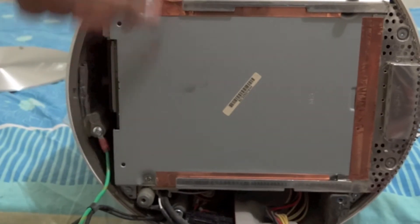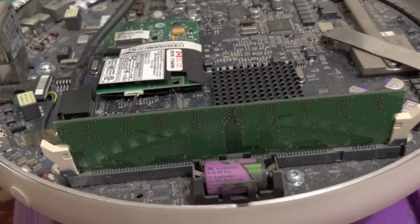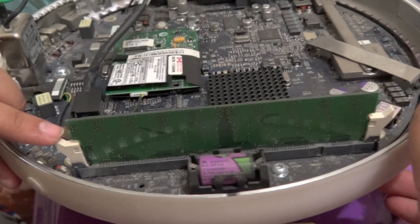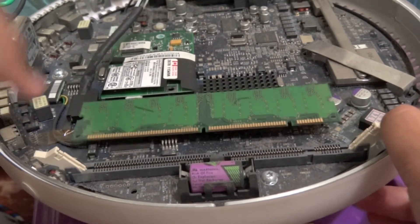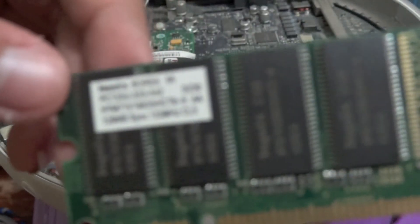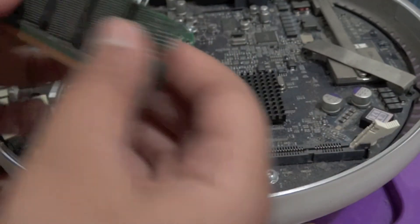We have our DVD drive on top, and the hard drive bay over there. Here's the RAM slot. Go ahead and put your thumbs on both of those plastic retaining clips and slide them out — the RAM should just pop out. This is the original 128 megabyte PC133 megahertz RAM module.